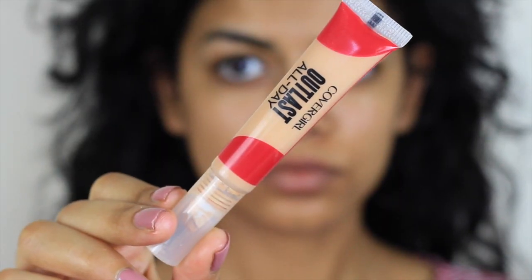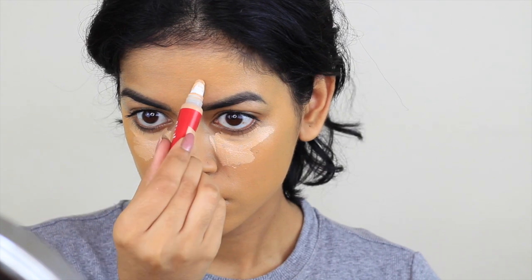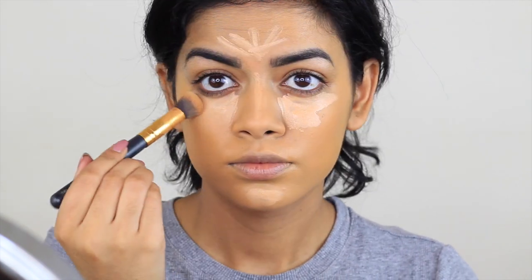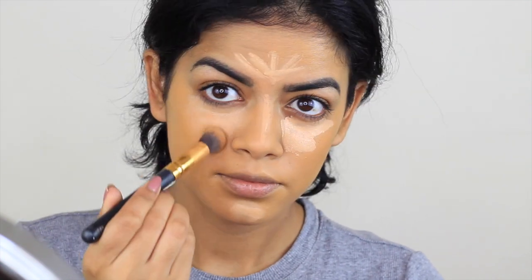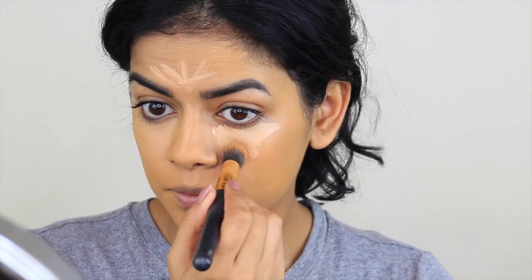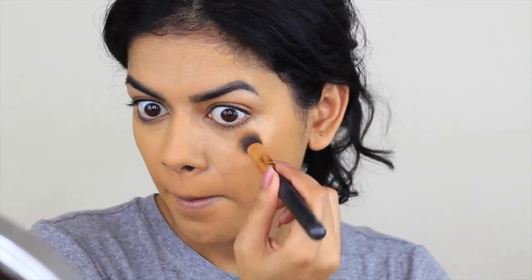Then I'm going to take the CoverGirl Outlast All Day Concealer and apply this under my eyes and the usual places like my chin, down the bridge of my nose, and my forehead just to highlight those areas. I'm going to blend it out with this BH Cosmetics Concealer Brush. This is a light to medium coverage concealer and I really like it. I don't have dark circles so it works perfectly for me and it really brightens under my eyes, which I really love.